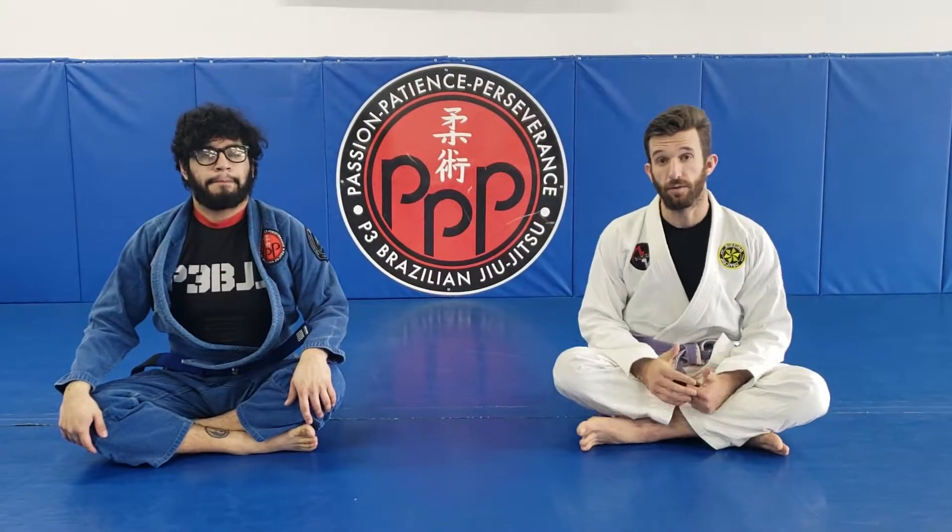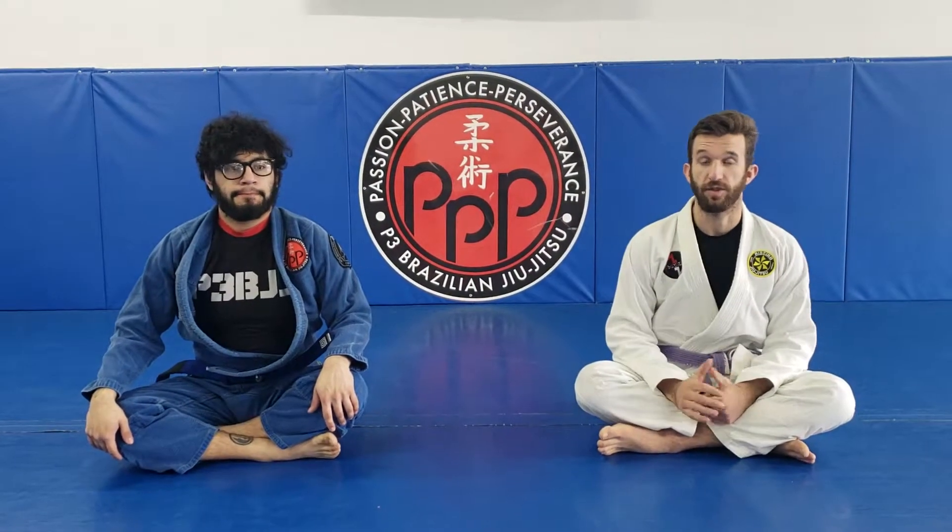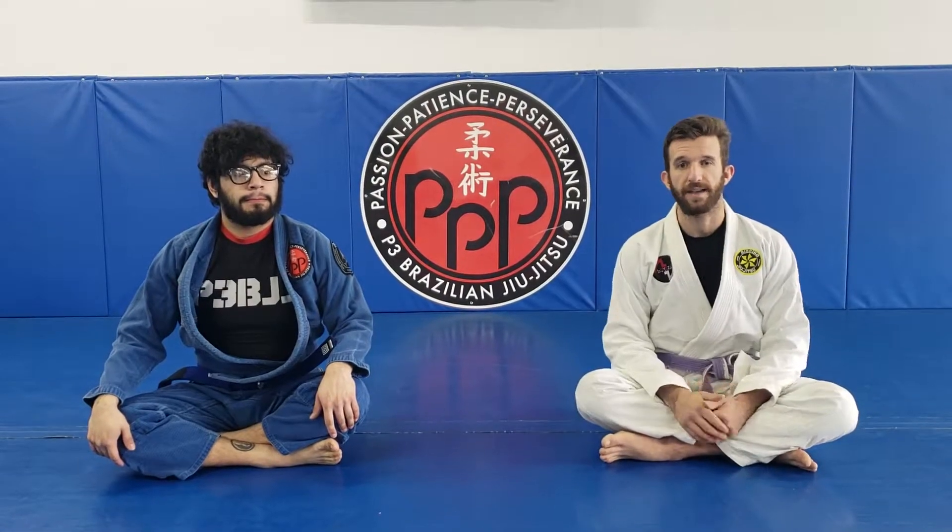Alright, so let's go ahead and look at another really good pass in the headquarters position. It's one that we already looked at from strike three, and that is the single underhook stack pass.